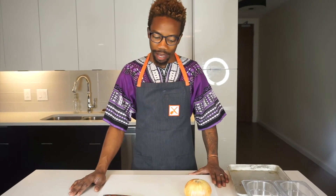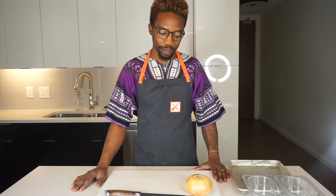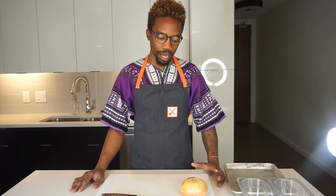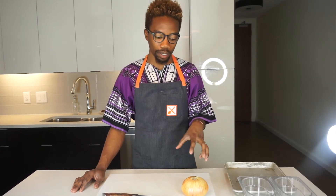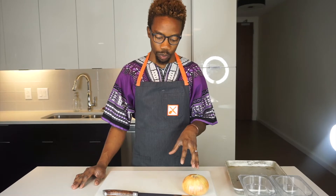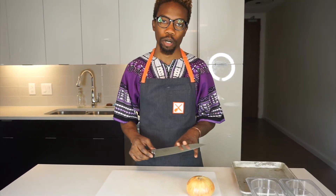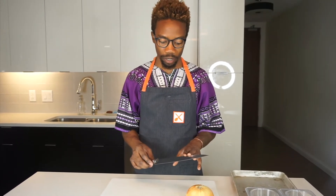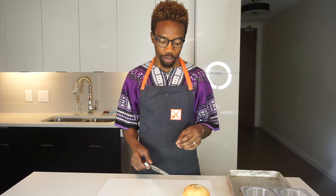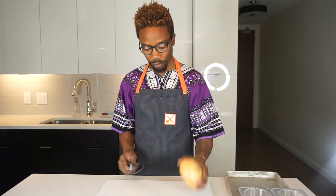Hey everyone, I am going to show you guys the way I cut an onion from start to finish in terms of getting it different sizes and just the proper way to handle a knife and an onion. First thing we want to do is make sure that our knife is super sharp. The sharper your knife is, the better and easier it is to cut and the less cuts you actually do to yourself. Sharp knife, onion.